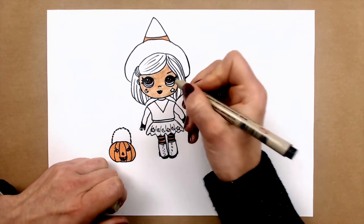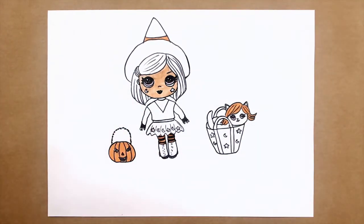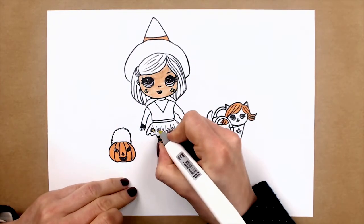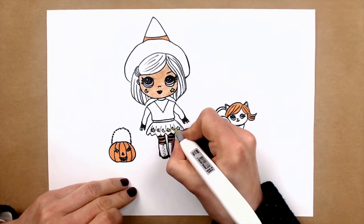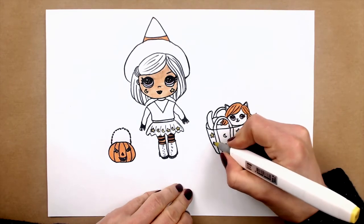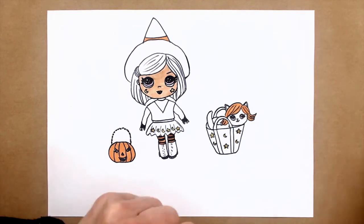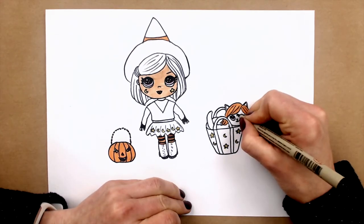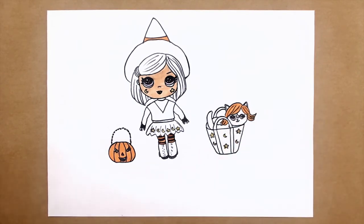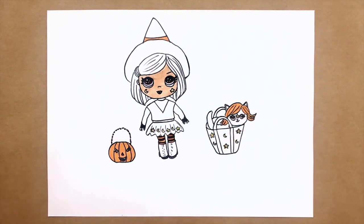And now I will use yellow for the star and here also color with yellow, and here as well. And I think I will make a star just between the eyes of the kitty. So I'm just adding a cute star for our witchy cat, and I will color it yellow.